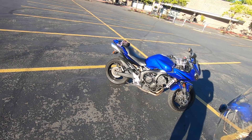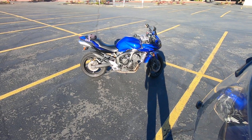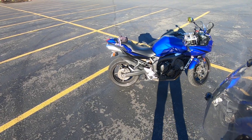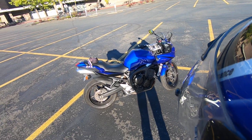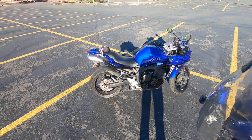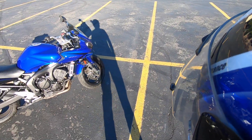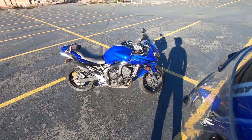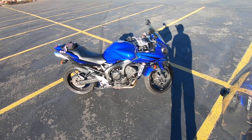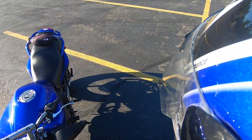So I bought it with 8,700 miles and it's at 36,000 now — I've put about 27,000 miles on this bike. Pretty much nothing has gone wrong. I've had to put two new sets of tires on it. The tires when I got it were pretty much new. I got about 10,000 miles out of the first set, 15,000 out of the second, and these current tires have a little over 2,000 miles on them.